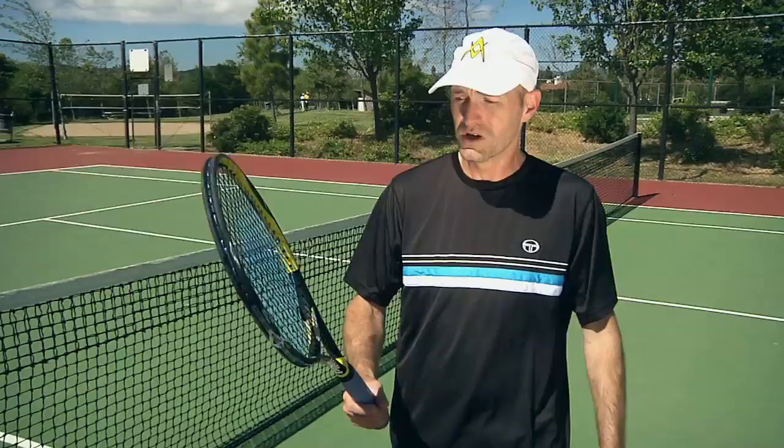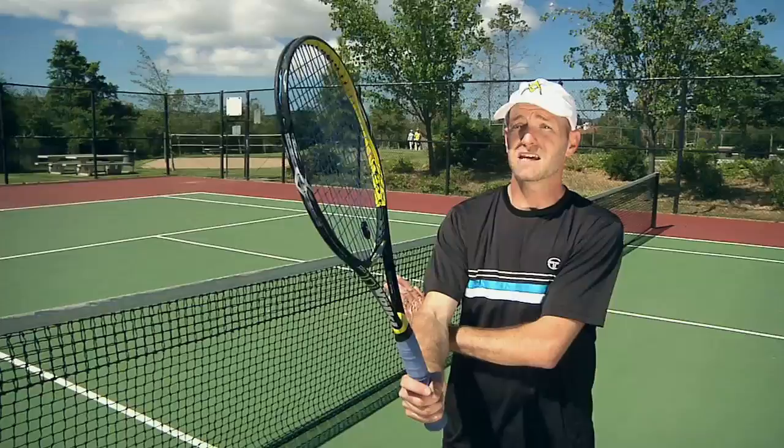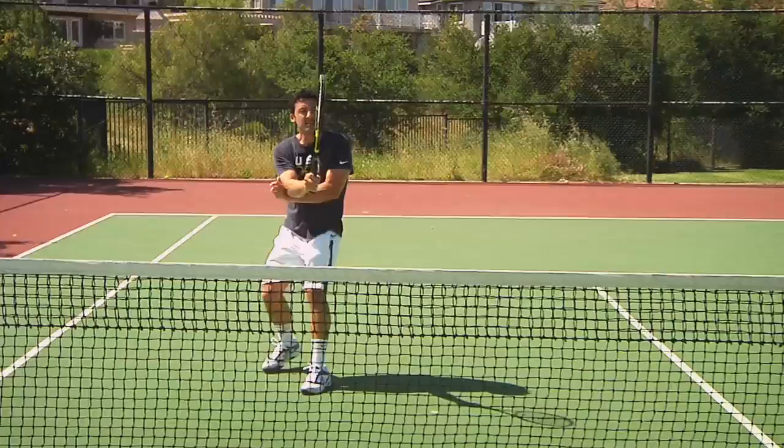One thing we've noticed watching the footage — and several people have commented both on the message boards and on YouTube — is that we are swinging too much on our forehand volleys. A drill I learned as a junior, because I used to do this and apparently it's a continuing problem, is to get my left arm and place it right behind my elbow. What it does is it stops my elbow from driving back and keeps my racket out in front. So I'm going to feed some balls right now. Spence is going to hit some volleys with his left hand guiding the elbow right there, stopping him from putting the racket back. You'll see it should really shorten up his backswing. Let's have a go.